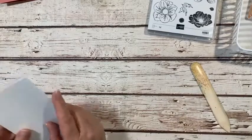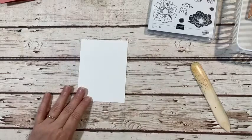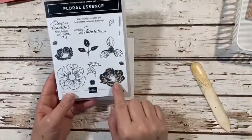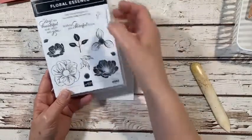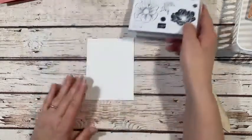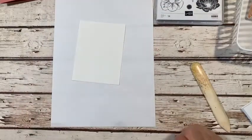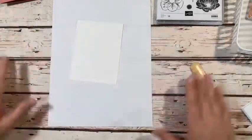I've got a piece of whisper white cardstock — I want to get it all used up — and this is five and a quarter by four inches. The images we're going to be using are the medium-sized flower and this leaf right here. The sentiment is 'With Friendly Thoughts' and 'Best Wishes Today and Every Day.' I'm going to bring in some scrap paper so I don't mess up my work surface — I am such a messy stamper, you guys know that about me.